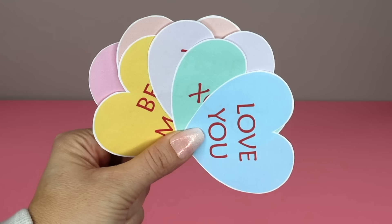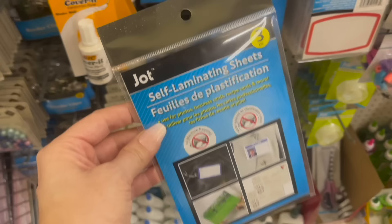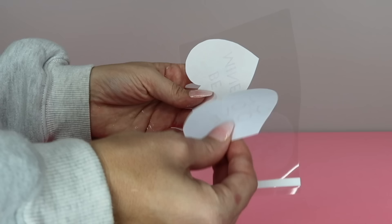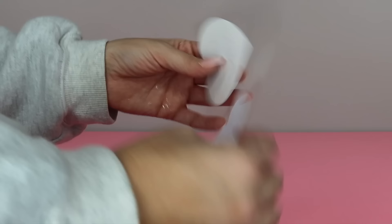Next you'll want to take this free printable with these adorable conversation hearts — I'll have a link to this down in the description box below — and cut out each heart. This step is optional but I love using these self-laminating sheets. You get three for a dollar and 25 cents, and two of the hearts fit onto each sheet. Make sure to smooth out each paper heart as you apply it to the lamination sheet so that there are no air bubbles.